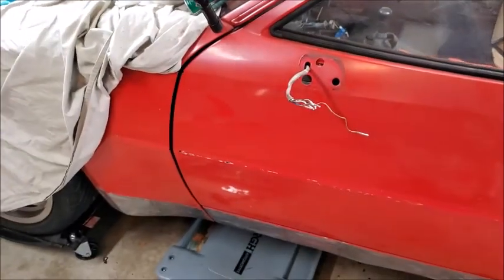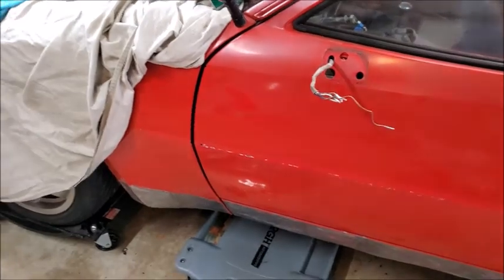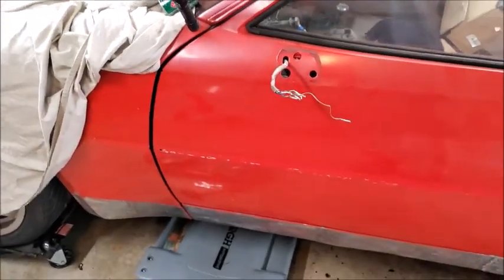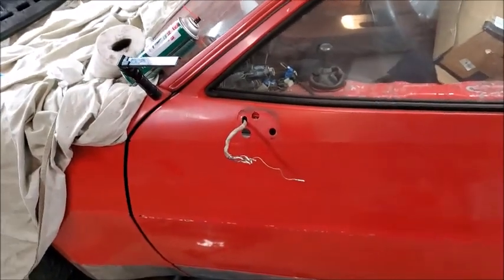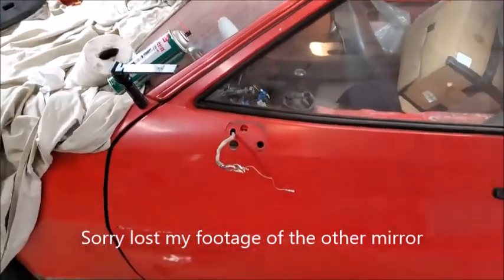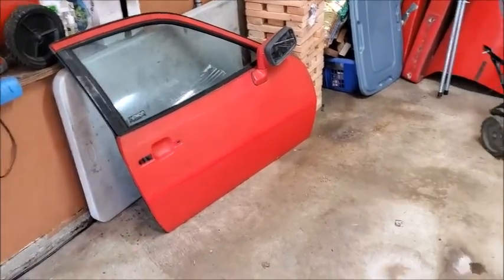That one came out fine — didn't have a problem with that bolt. The other one has a stripped bolt, so I'll wait and see if I need to deal with it. If I don't, there's no point. Now I've got to get the mirror off this other one.